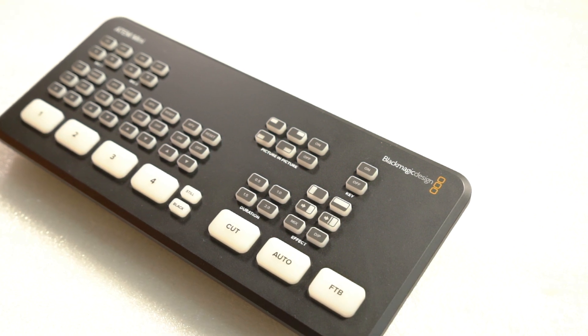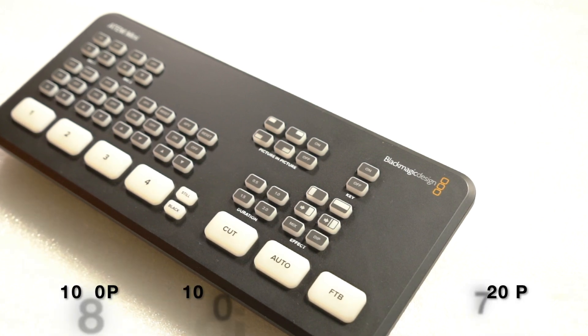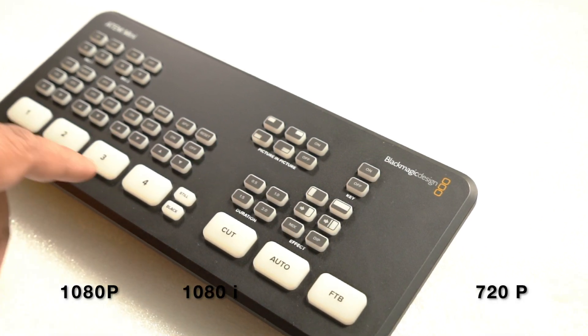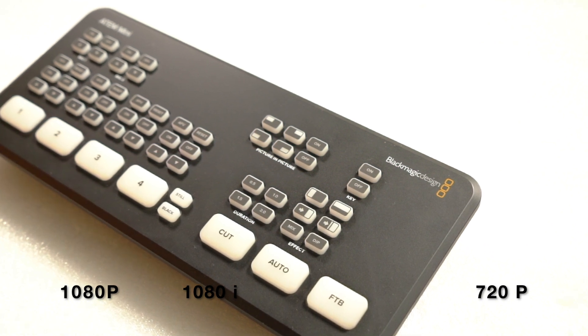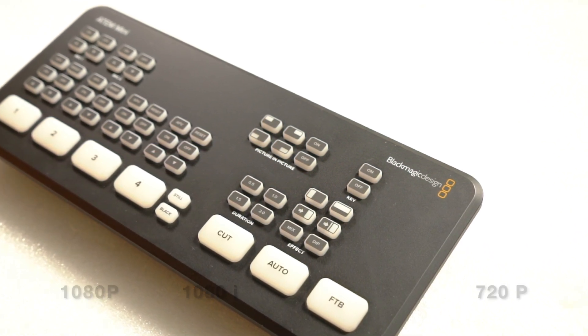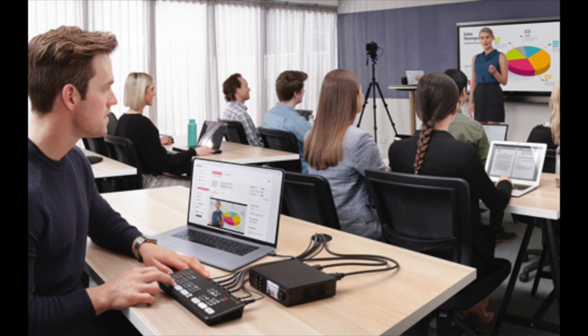It also has a 2-channel digital audio mixer. The supported resolutions are 1080i and 720p, with 10-bit 4:2:2. This is a great device for wedding halls, church weddings, and live events — you can switch cameras easily in all these scenarios.